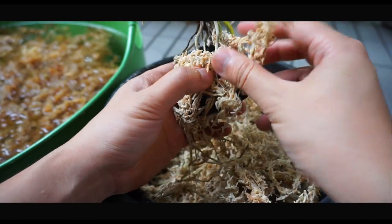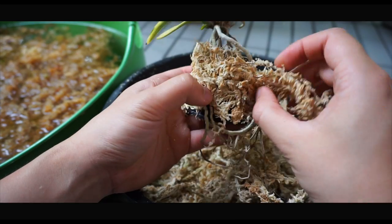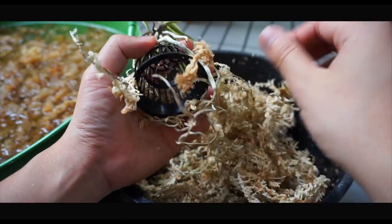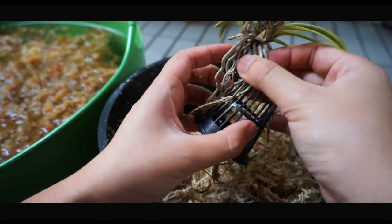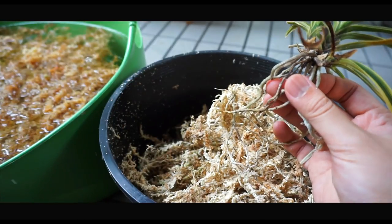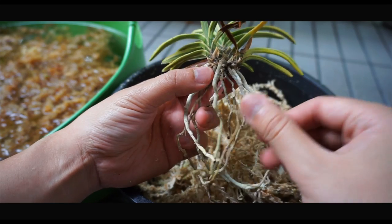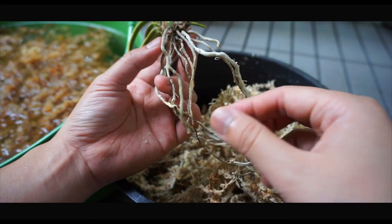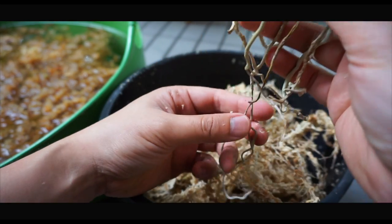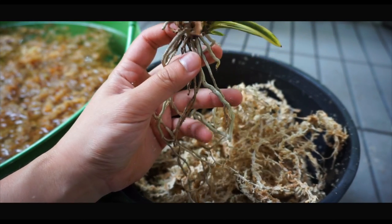As I said in the last video, I use a modified method of the traditional way of potting or mossing up the neos. I use an inverted nether pot to give it a framework to put all the moss strands on. I'll reuse this inverted nether pot for the remossing as well. Looking at this particular neo, I see a lot of dead roots. I don't think I'll cut off too many of the dead roots because I need something to hold the moss mound so I can wrap all the moss to help anchor the neo to the netted pot.